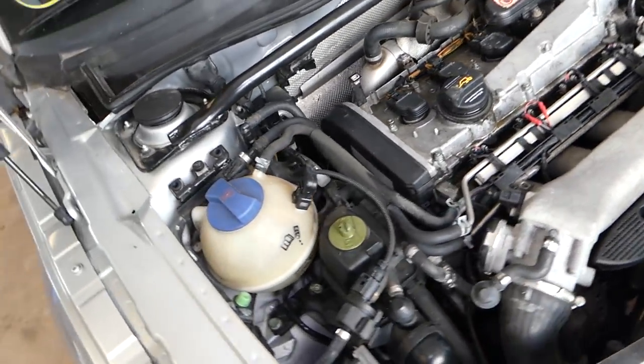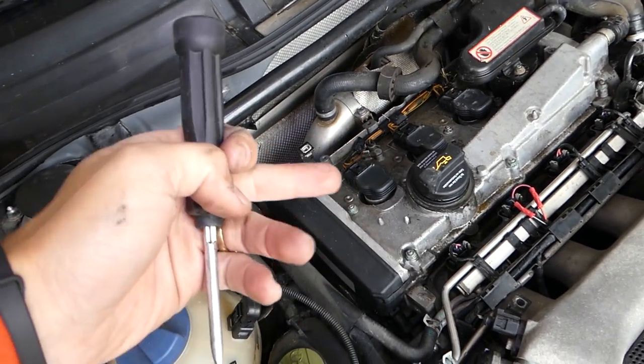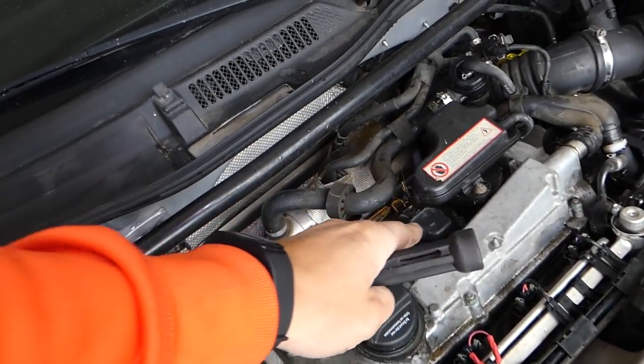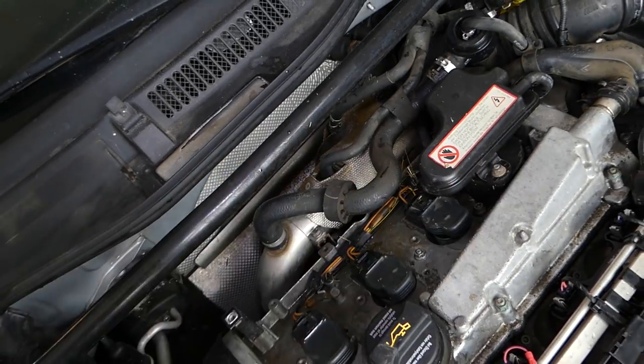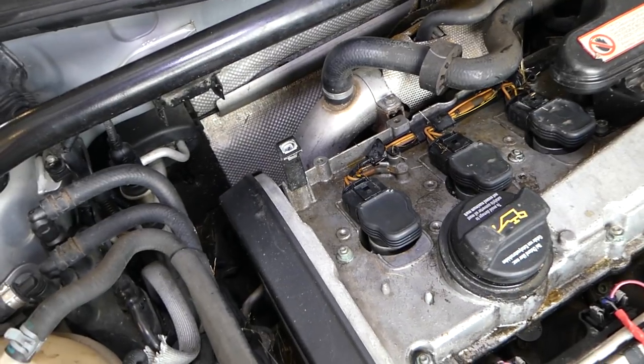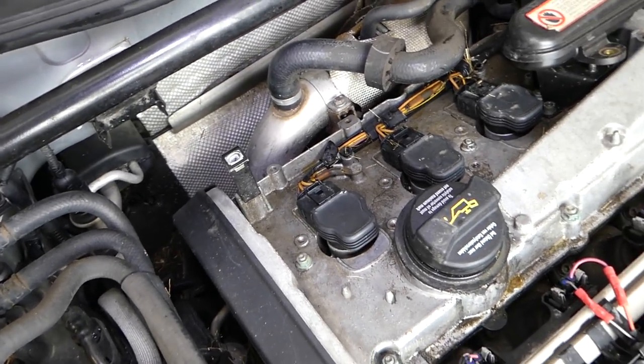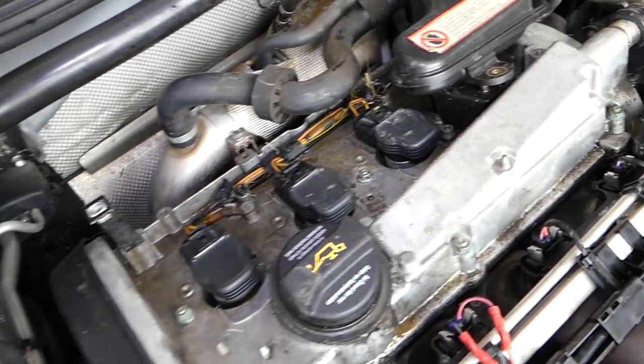On this Audi TT, we can easily access two of the spark plugs. The other two have some vacuum lines we'll need to disconnect. This is the 1.8 turbo, but the procedure will be basically very close for all vehicles.